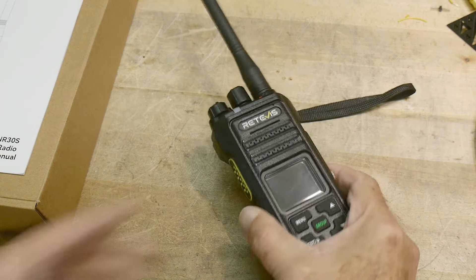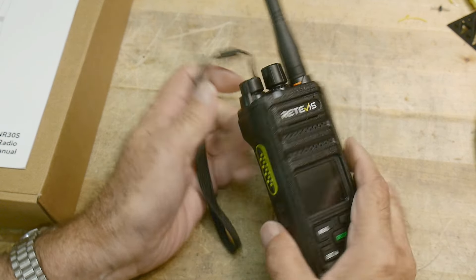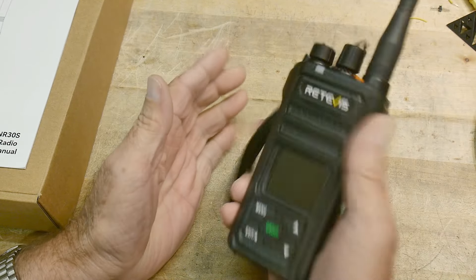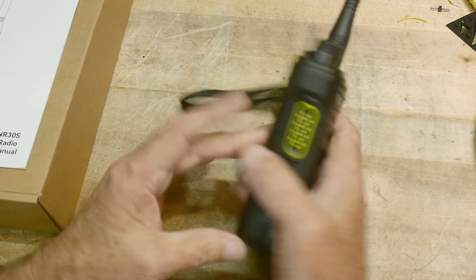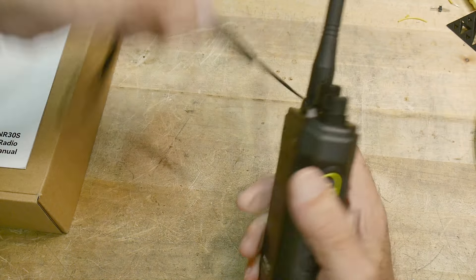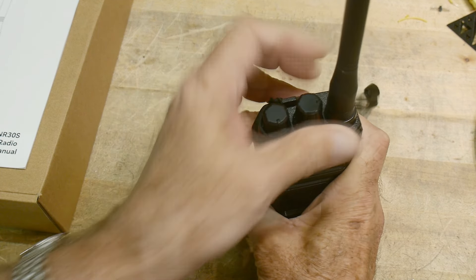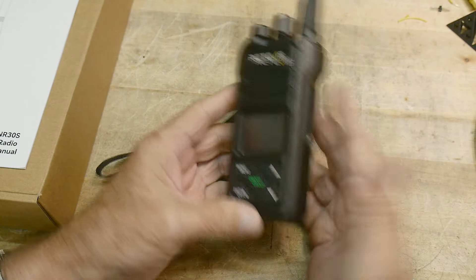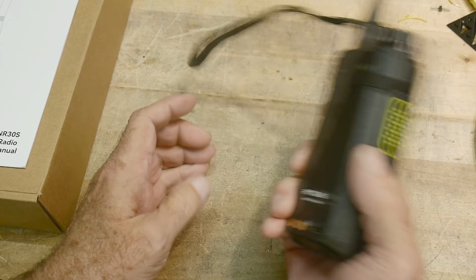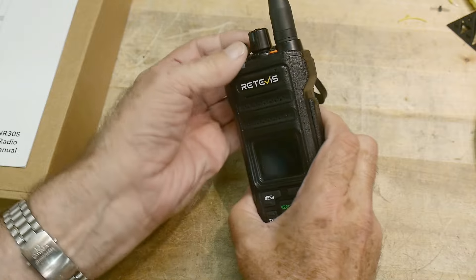All right, what's on the bench today? Sent into the channel by Redivist — they're always sending me these radios, these guys are busy, lots of different models. This is a GMRS radio, it's an NR30S. It feels like a nice solid radio, something you would use on a construction group or maybe if you're off with your Jeeps in the wilderness. It's a nice solid radio — no bells and whistles, just one knob to choose the channel and a volume knob. It's a GMRS fixed-frequency radio, it just works.